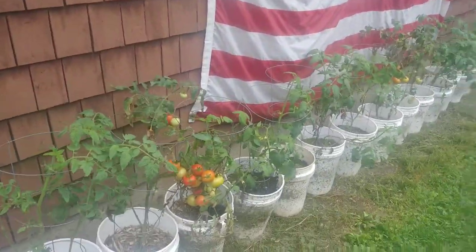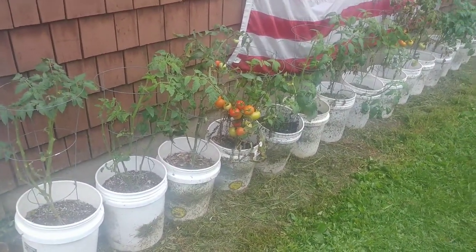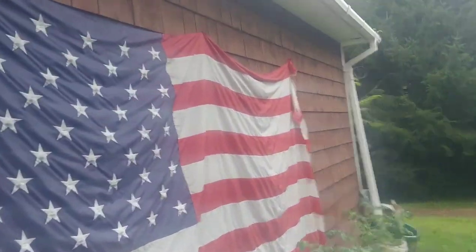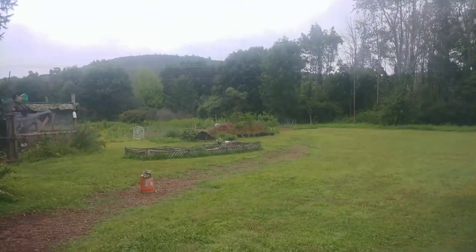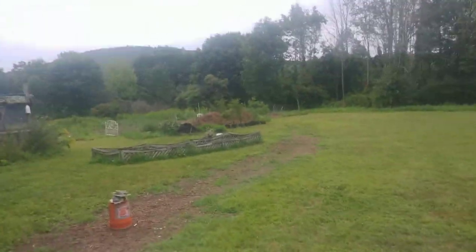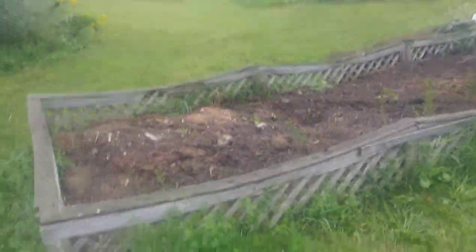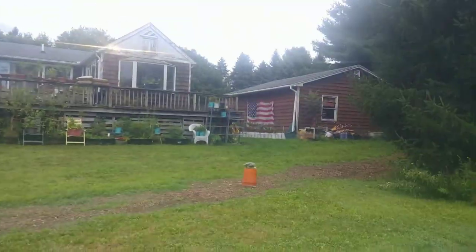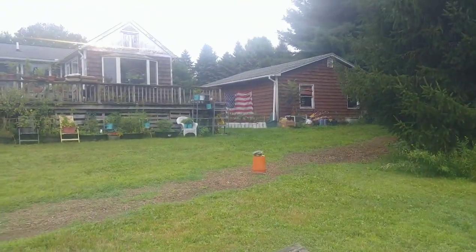I raised all the canopies on my tomato plants — they're looking a little less sad and a few actually have a good amount of tomatoes. My buddy works at a car dealership and there was a slight tear in the American flag, so he asked how to dispose of it properly. I said bring it to me, I'm hanging that thing. I know the proper way is to burn it ceremonially, but it's not made of cloth so that would be terrible. What's more patriotic than tomato plants and an American flag?